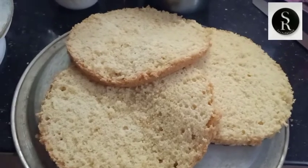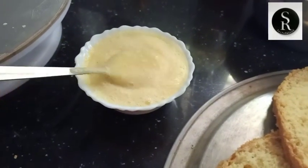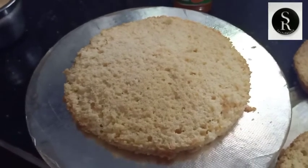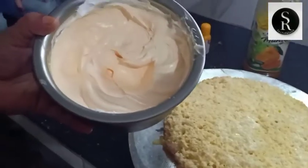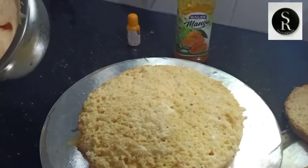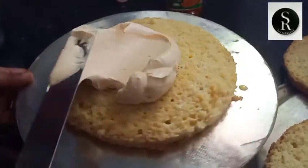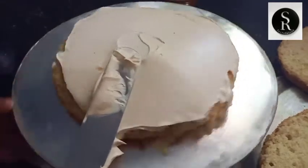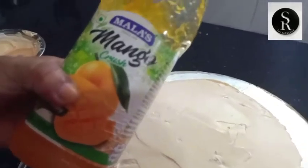I am going to add a little bit of mango and a little bit of whipped cream. I am going to add some mango essence and mango crush on it.